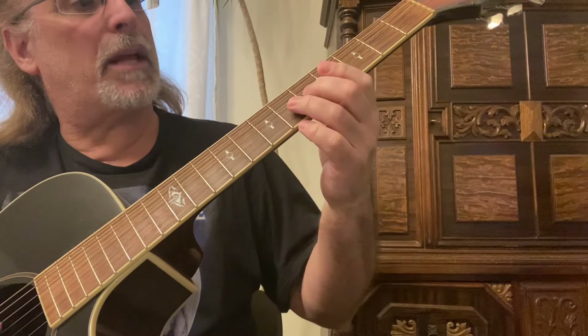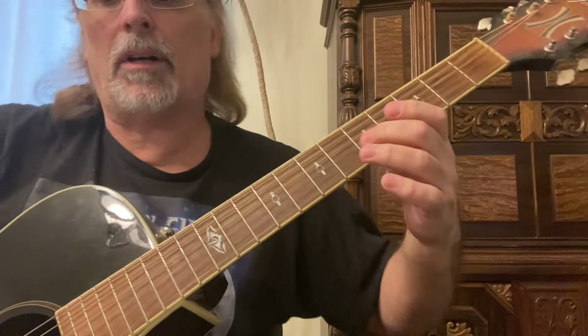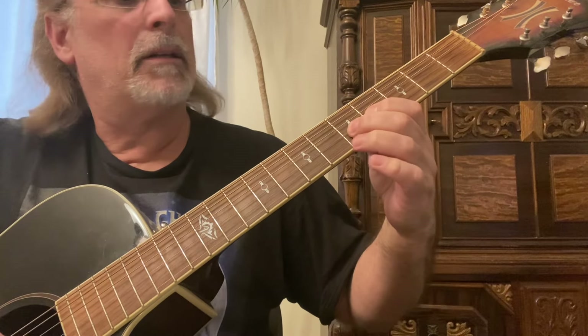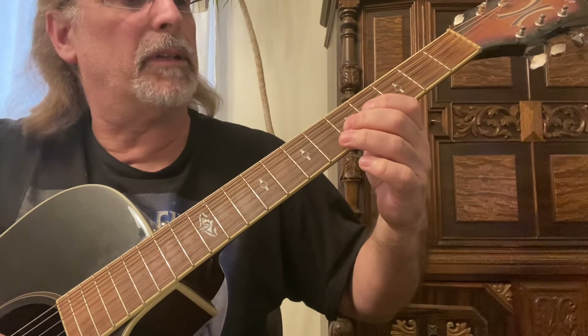Now you can take these same two shapes and put them together. I'm on the third string fifth fret with my second finger sliding up to the sixth fret, using that first movable lick.